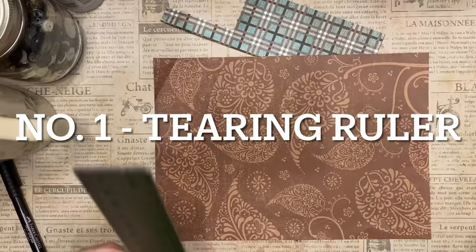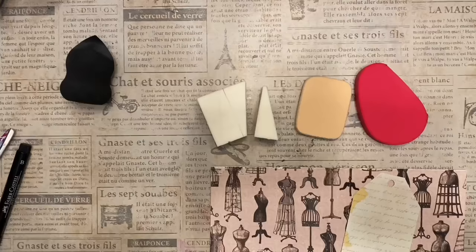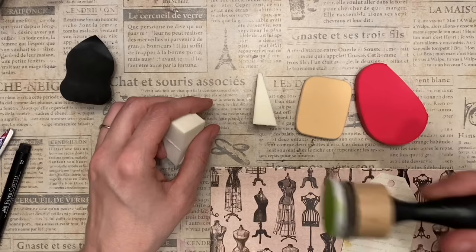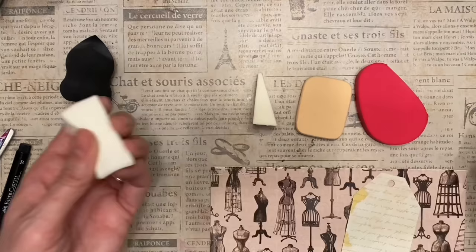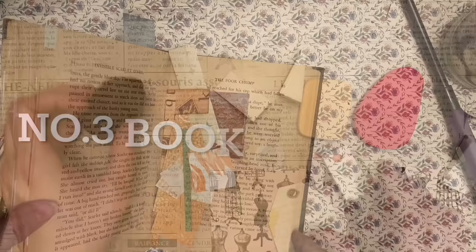Number one: use a metal ruler as a tearing tool to cut straight lines a lot faster. Number two: use makeup sponges instead of an ink dauber. These makeup sponges can be used easily to ink up the edges of your tag, and you can also use this type of makeup sponge to distress the hole in your tag.